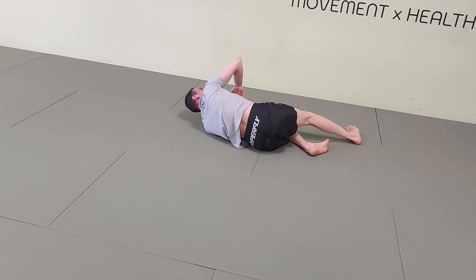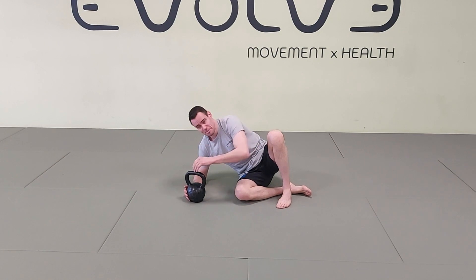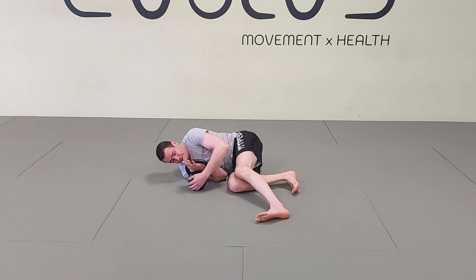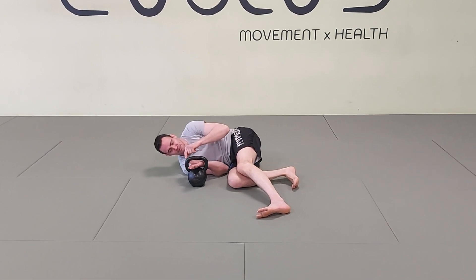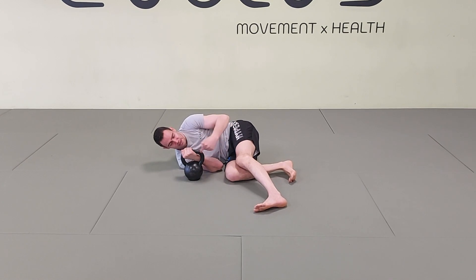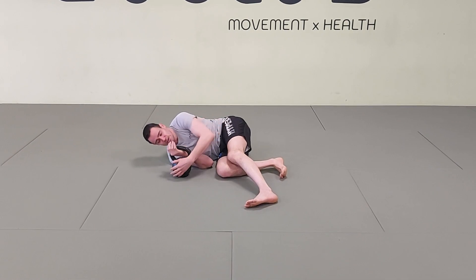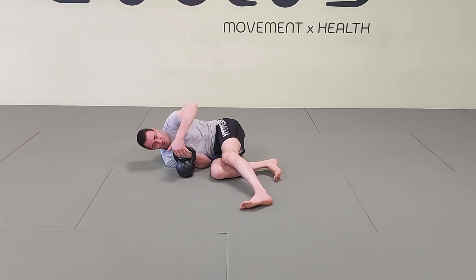Now we're going to look at the actual getup and go through it step by step. We start in the bottom position on my side — legs in a flexed position, arm close to my body. I'm going to grab four fingers inside and grab with my thumb around the corner of the bell. Try to keep a straight wrist. A big mistake is grabbing the handle in the middle, which causes the wrist to flex. Grab at the corner. My secondary hand acts like a seat belt for safety.